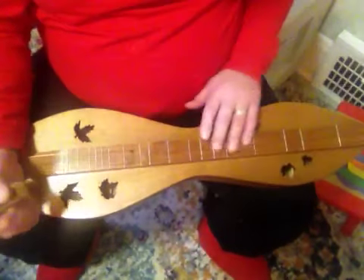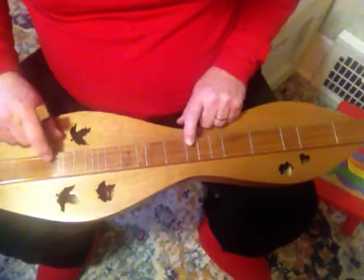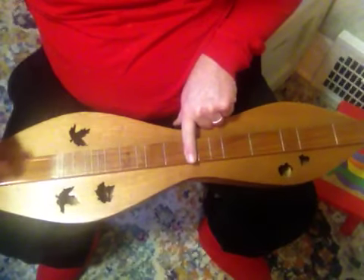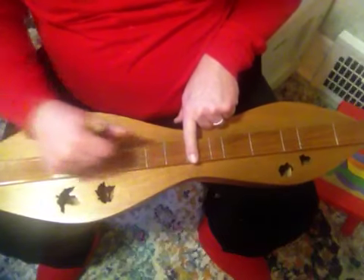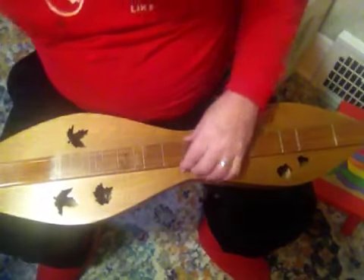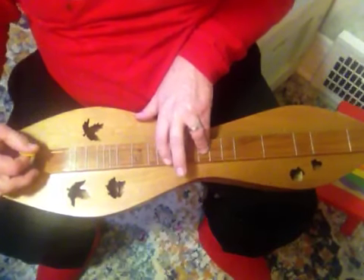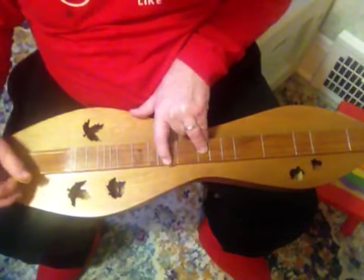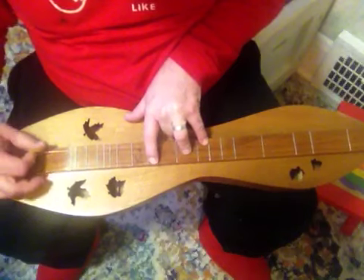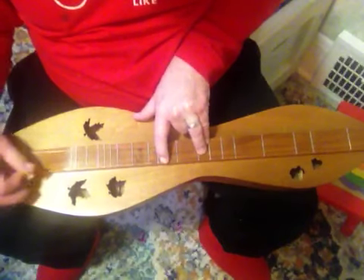Finishing up here, now we're at the point of the octave. So everything that you did down there, you're going to do up here pretty much exactly the same, because again this is the octave. Note the finger positions — D chord, G chord, D chord.